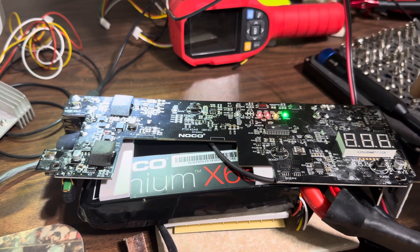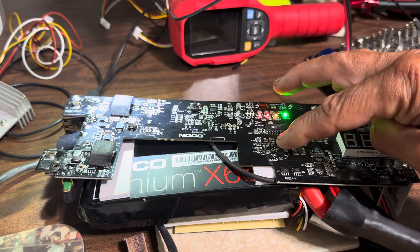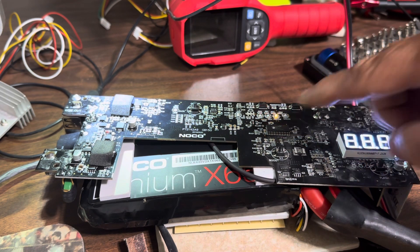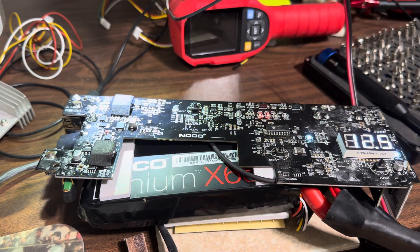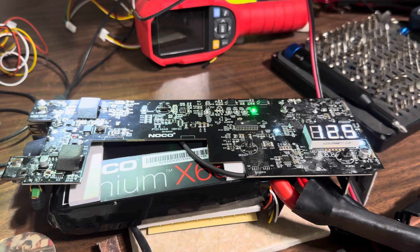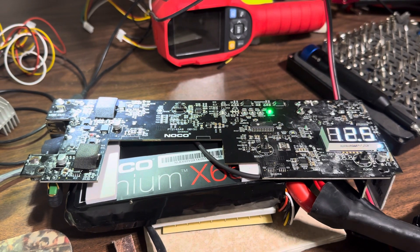From there we just have a couple other tests. We can do the override, see if the relays click in. All of that's functioning perfectly. We've got our segment displays working properly, which is just a voltmeter.